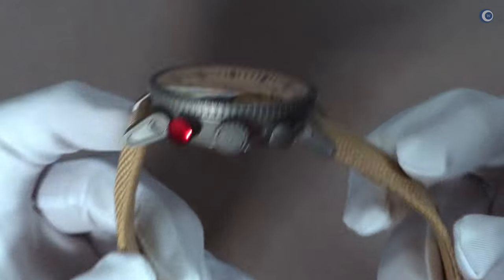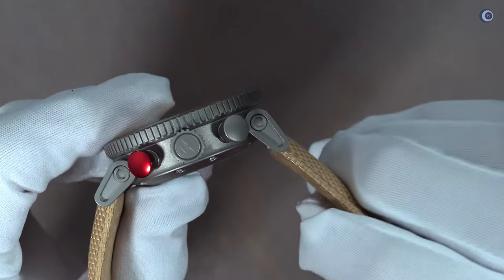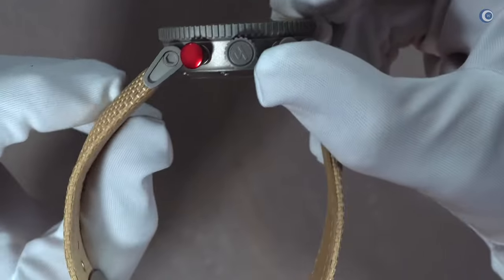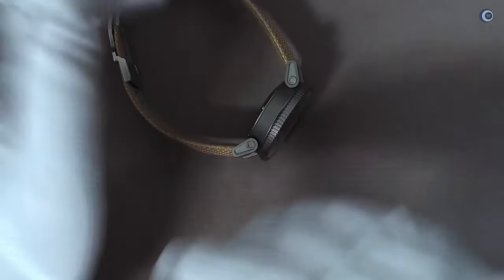Ich fange etwas außergewöhnlich an und zeige euch zunächst die beweglichen Anstöße, die es ermöglichen, dass eine Uhr mit einem so großen Durchmesser trotzdem auch an kleineren Armen und kleineren Handgelenken sehr bequem sitzt. Und ich fange auch direkt den Wristshot an.